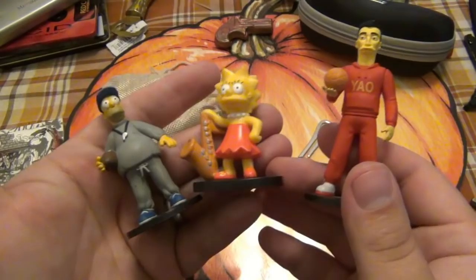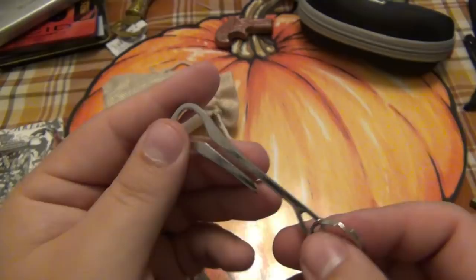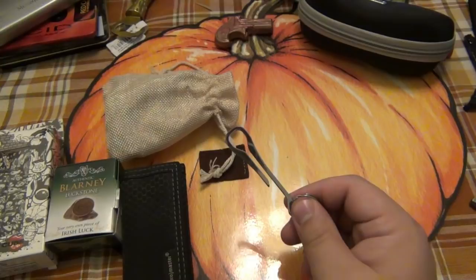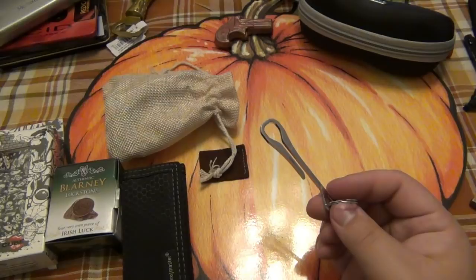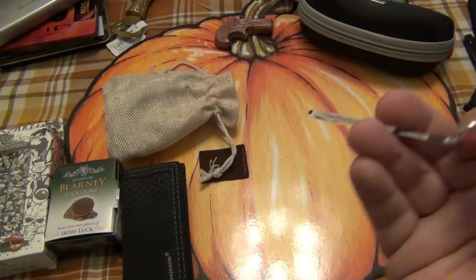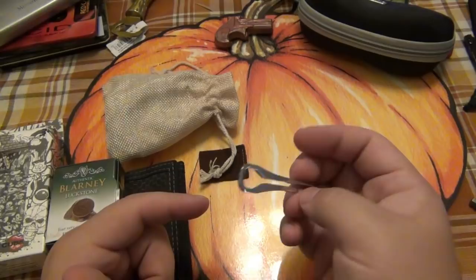Then we got a little pocket clip type deal for your keys. You guys know I'm a huge fan of this. This one is a KeySmart branded one. I never actually tried a KeySmart — obviously I've had the KeyBar, multiple KeyBars before. I like them, and there's definitely a novelty there, but then I always go back to just using a split ring and having all my stuff loose. Let me know down in the comments section if you're a KeyBar or KeySmart type of guy or gal, or if you just like everything loose.